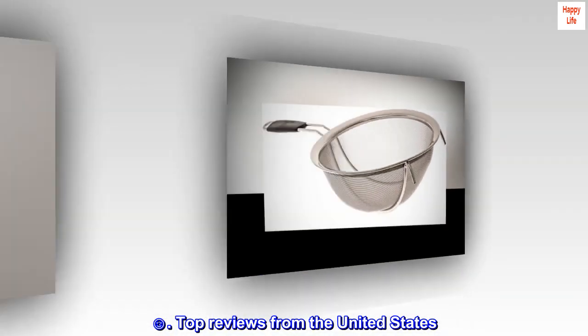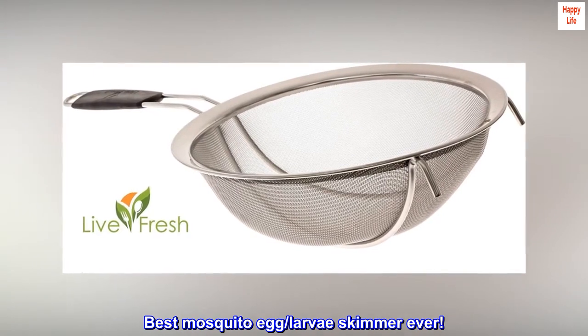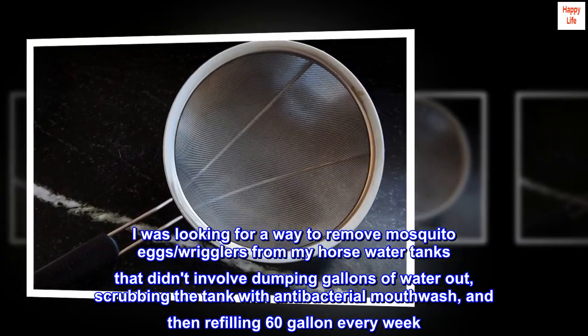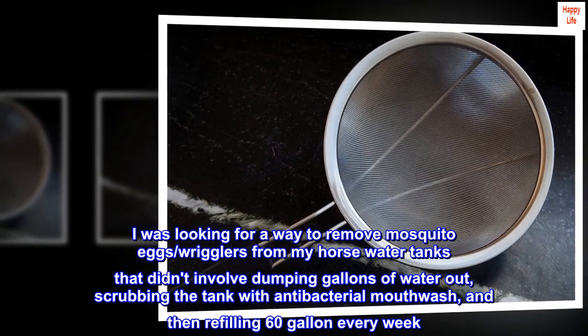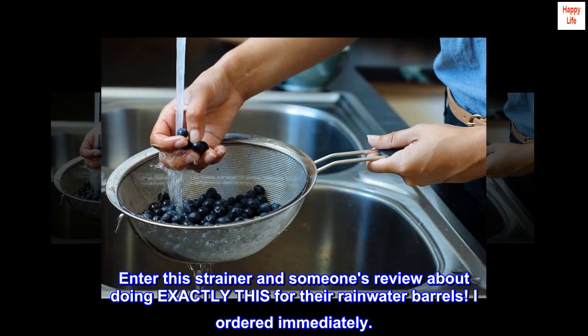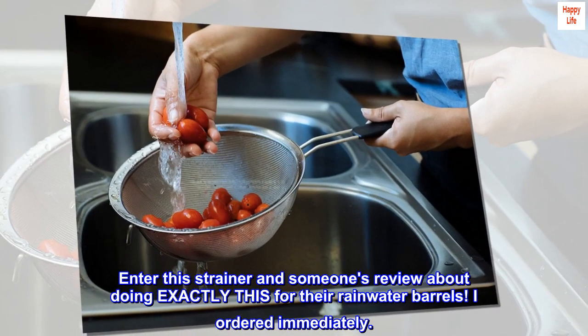Top reviews from the United States. Best mosquito egg and larva skimmer ever. I was looking for a way to remove mosquito eggs and wrigglers from my horse water tanks that didn't involve dumping gallons of water out, scrubbing the tank with antibacterial mouthwash, and then refilling 60 gallons every week. Enter this strainer and someone's review about doing exactly this for their rainwater barrels — I ordered immediately.